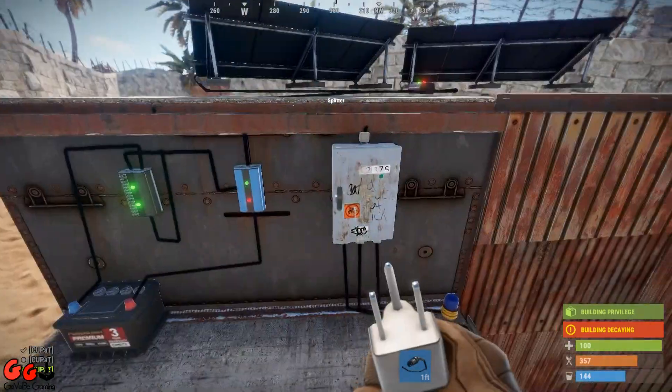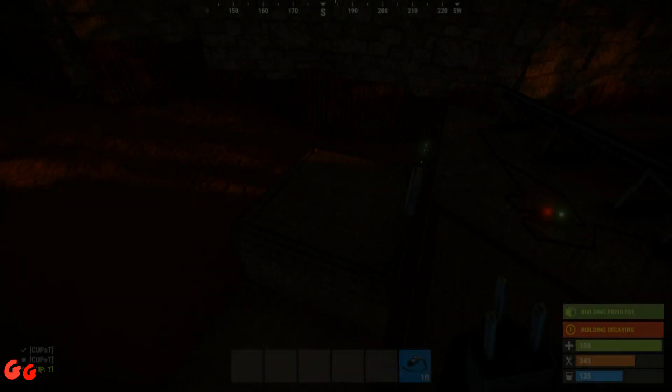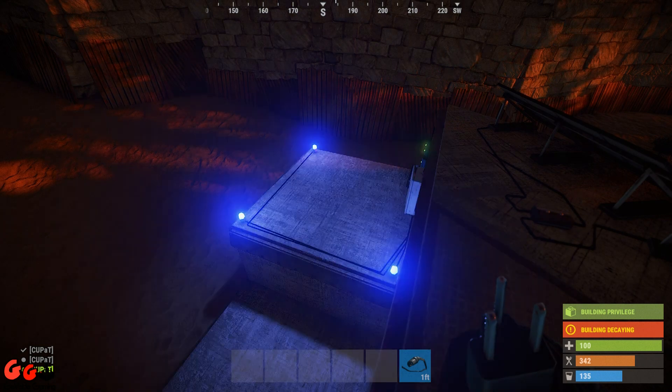And now all we have to do is wait for night time. And there you have it — it's got sufficiently dark enough, and there's our three blue flashing lights working perfectly.